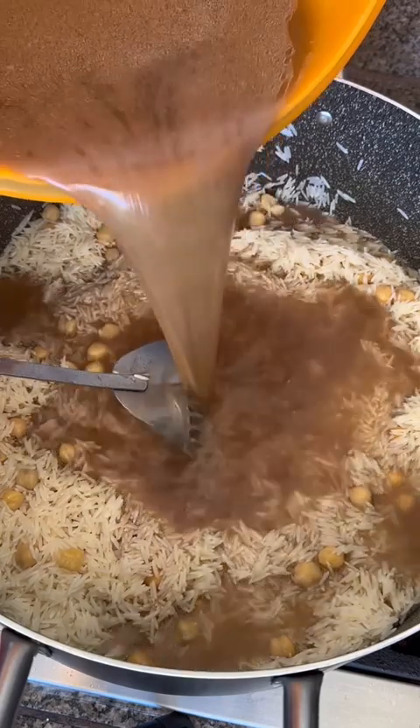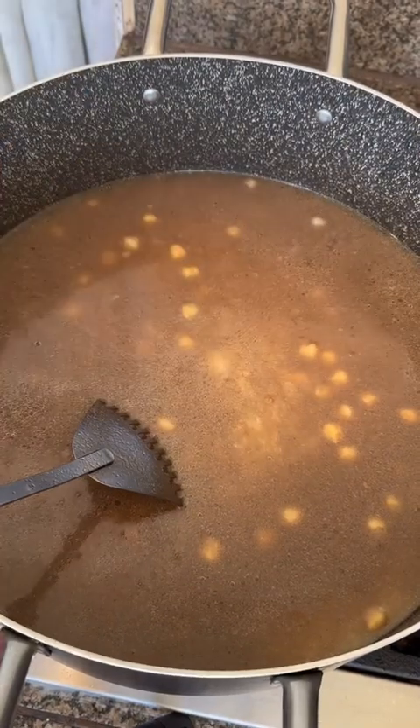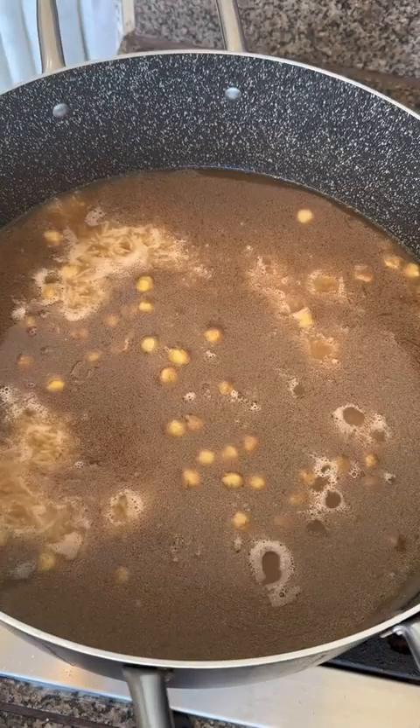Now we can add our broth, and this is a good time to taste it and figure out whether you need more salt. I'm adding a little bit more — an additional teaspoon. You can add salt to your taste, or if you think it's already salty enough, don't add any more.